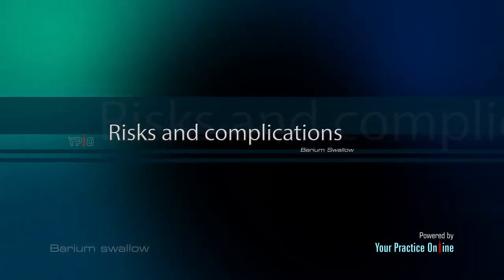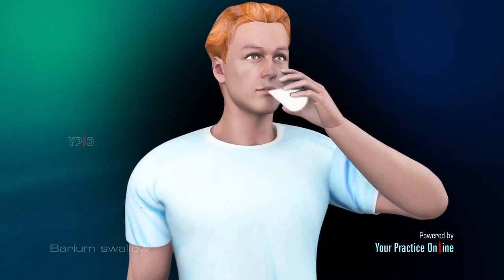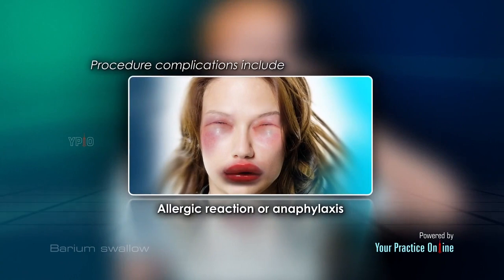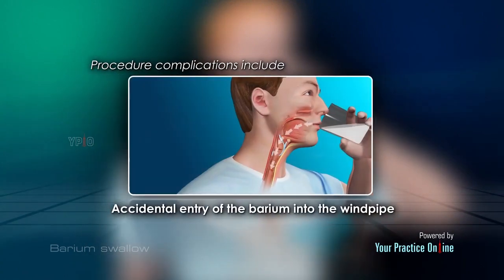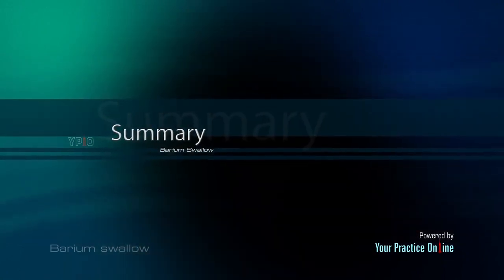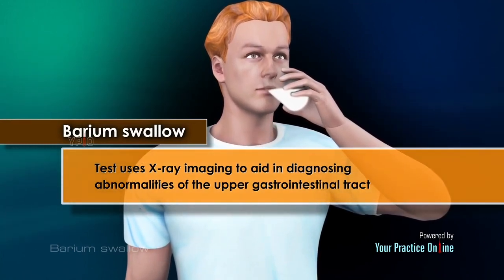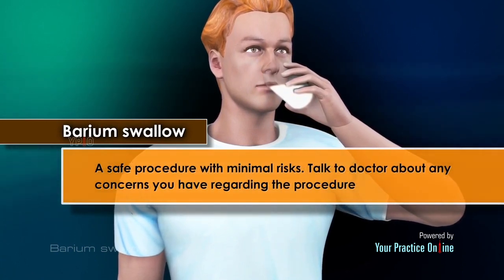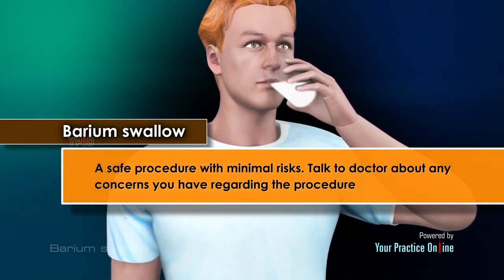Risks and Complications: The barium swallow is generally a safe test, but complications may occur and can include allergic reaction or anaphylaxis, constipation, and accidental entry of the barium into the windpipe. A barium swallow test uses x-ray imaging to aid in diagnosing abnormalities of the upper gastrointestinal tract. It is a safe procedure with minimal risks. Talk to your doctor about any concerns you have regarding the procedure.